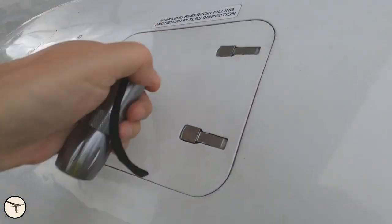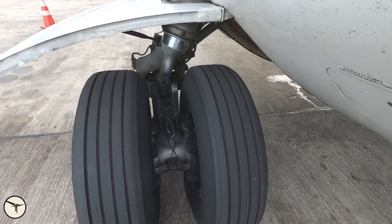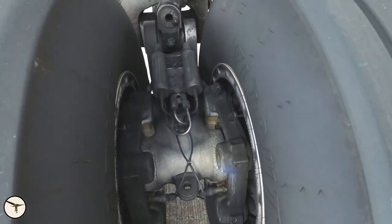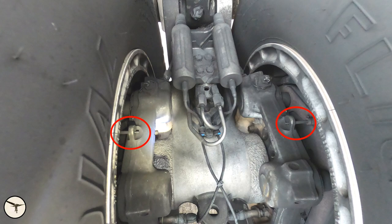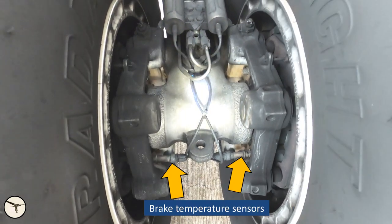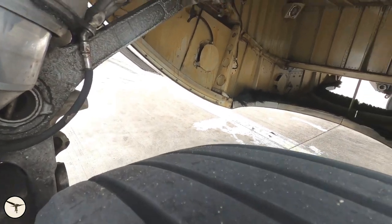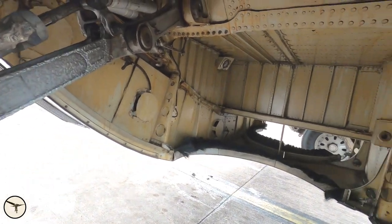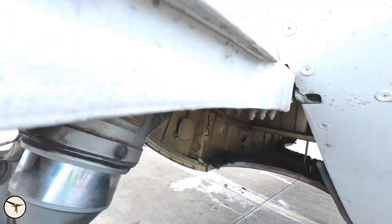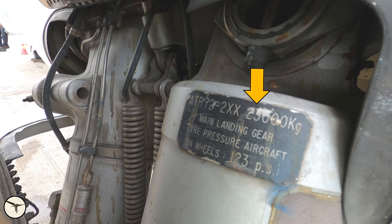There are also three more panel doors further down — just make sure they are closed. The main gear: check the tire condition, no damages, and it's not worn out. Here you can see the wear pins of the brakes and also the brake temperature indicators. You can see the pressure on the tires. Then look inside the gear bay and make sure there's no damage and no leaks. On the top of the strut you can see the max takeoff weight of the aircraft — in this case 23,000 kilos. The tire pressure here is 123 psi.